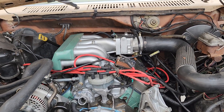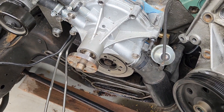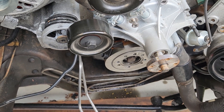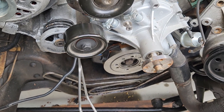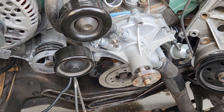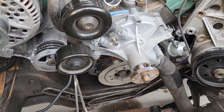Hey everyone, if you're clicking on this video then you're probably having trouble trying to get your harmonic balancer bolt out. A lot of times when you try to take it out, if you don't have an impact and you're using hand tools, you're just spinning the engine over with a ratchet. I'm gonna show you what to do to get that bolt out — real simple, real easy.